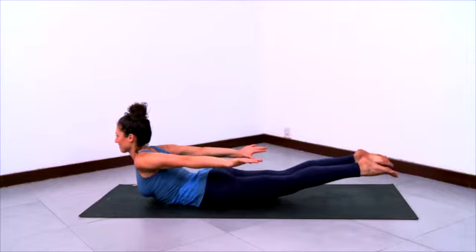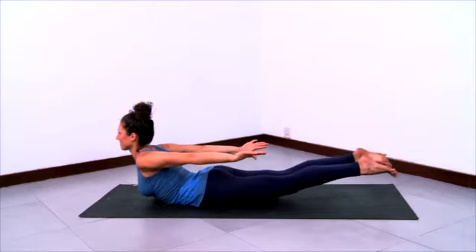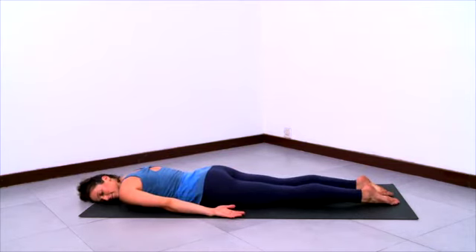Pull the arms back as you stretch your spine forwards. Anchor your tailbone down, lift the inner thighs, stretch the knees, open the toes, and lift those outer arms up towards the ceiling. Then exhale, release down, resting your head to one side.